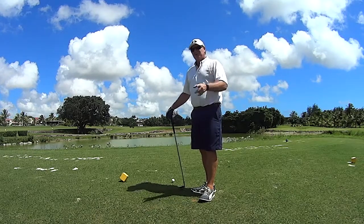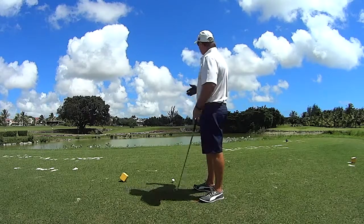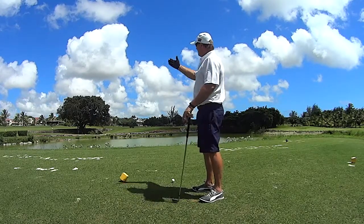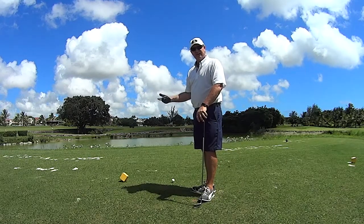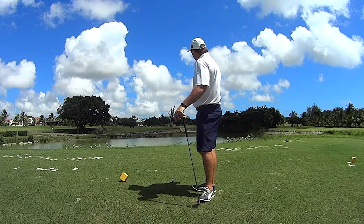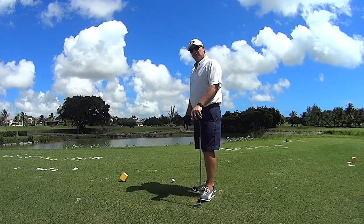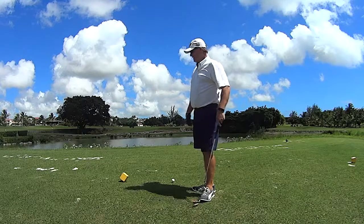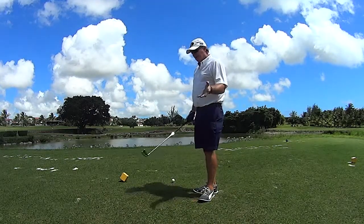The first thing is not to think about the water, but to think about the conditions. I've got about a 15 mile-an-hour crosswind which is going to be against me, so I've got to club up for that. It's better to be a little bit long on this hole than short. With all that taken into account, I can now choose the club.